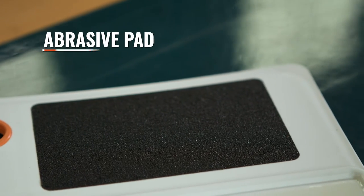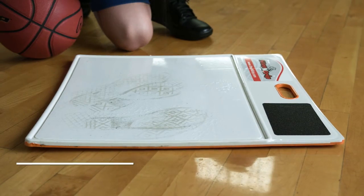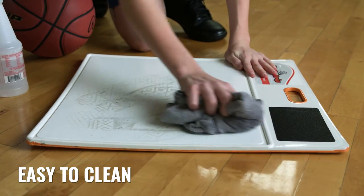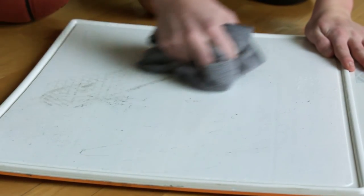It includes a shoe scuff with abrasive pad that helps expose new rubber on your shoes as well. After use, easily wipe clean with water. And to renew the gel with extra sticking power, use rubbing alcohol to remove oil and wax.